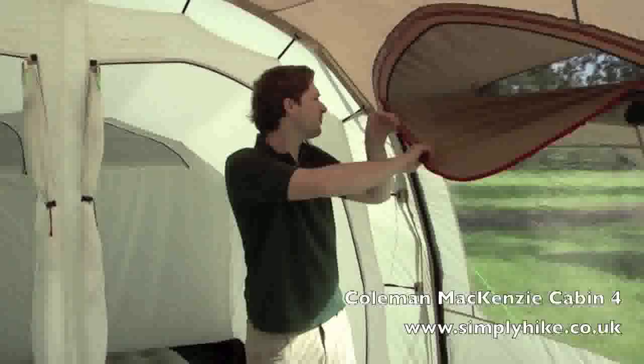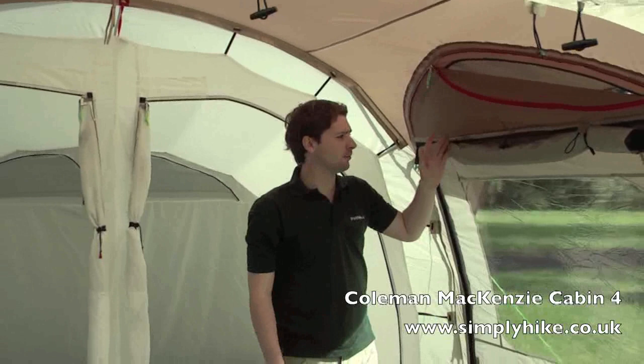This also has a drop-down sheet giving you a bit of extra privacy. This large window allows a lot of light in and gives extra space.